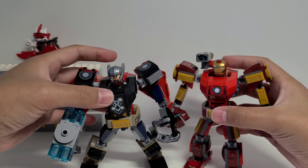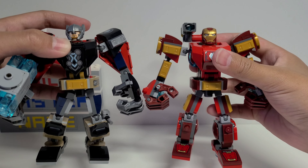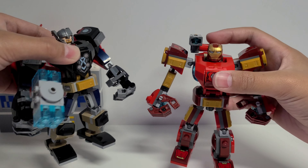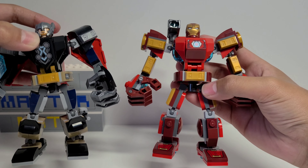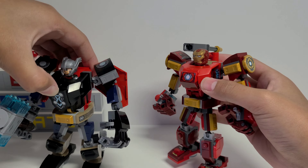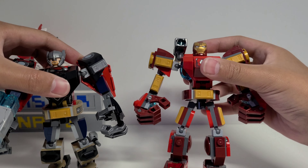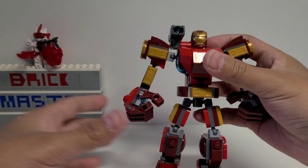Here it is compared to the Thor mech. Right away I noticed that the frame is practically identical — and I'm not talking about the features or the big parts like the cannon versus the hammer, just the basic frame and what makes up the limbs. That's to be expected, but I wish there was some variety in the way it was built, because something like a Thor mech versus an Iron Man mech should have some kind of difference.